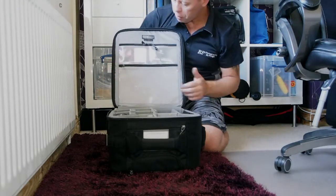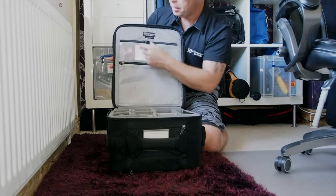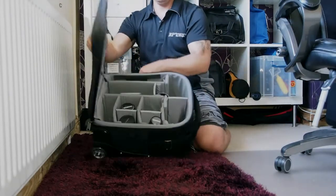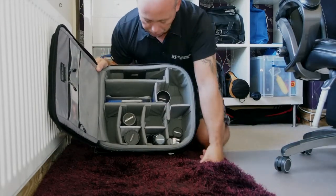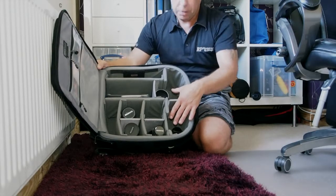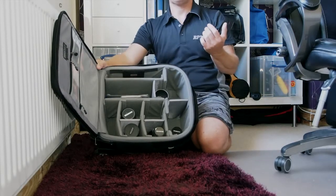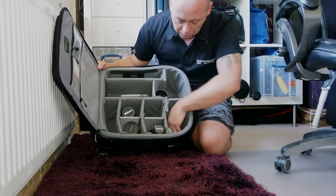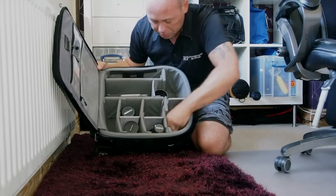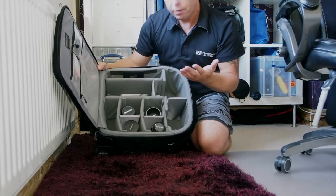Inside the bag there's a big massive compartment — anything you want in there. I have business cards in a little compartment, plus another small compartment. The bag is essentially empty here; I've just thrown a bit in to show you. I normally have two bodies sitting in here — two OMDs with lenses on. There's a nice long compartment, and you can configure it however you want.